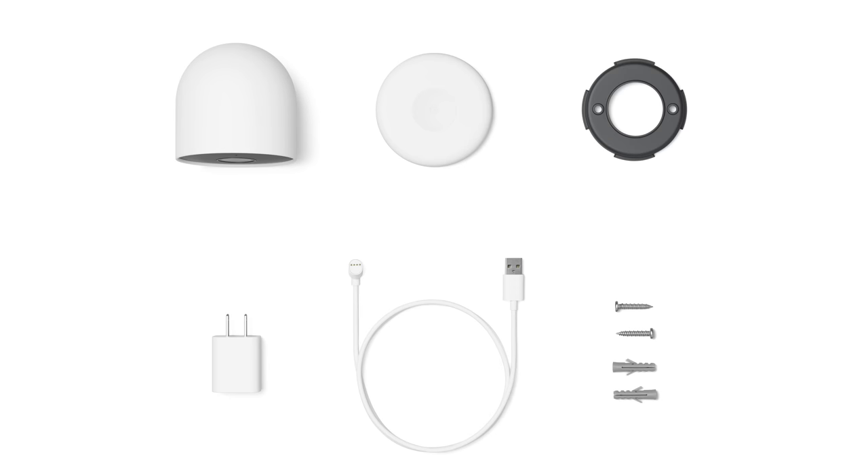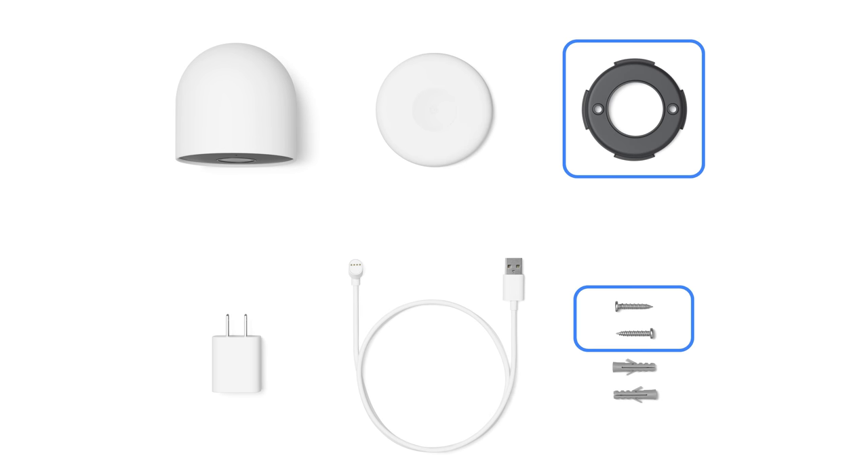If mounting to wood, drywall, or plaster, you'll use the wall screws and wall plate included in the box. For brick, stone, or stucco, you'll also use the wall anchors.